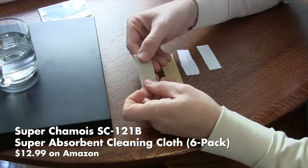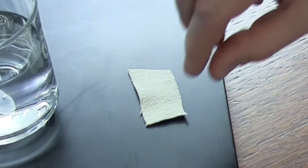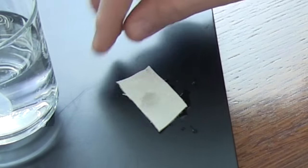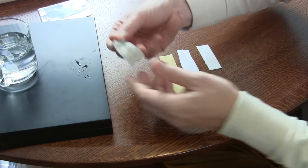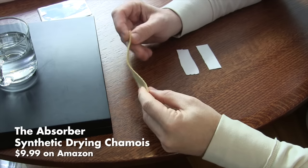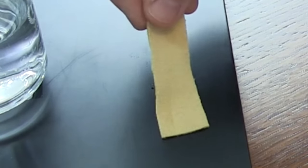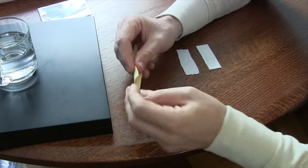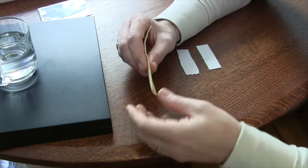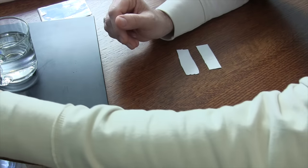Next up is a synthetic shammy, also available in auto parts stores in a large cloth. Same issue as the natural chamois — it seems to be a fail as well. However, I've got this other kind of synthetic shammy that's a little bit thicker and coarser. This one works — synthetic shammy for the win! This cloth feels a bit like something you'd use as a swab, but it's so thick it probably won't work for more delicate instruments like flutes, clarinets, and oboes. It might work for bassoons, bass clarinets, and saxophones. So we'll put this aside as a potential win.